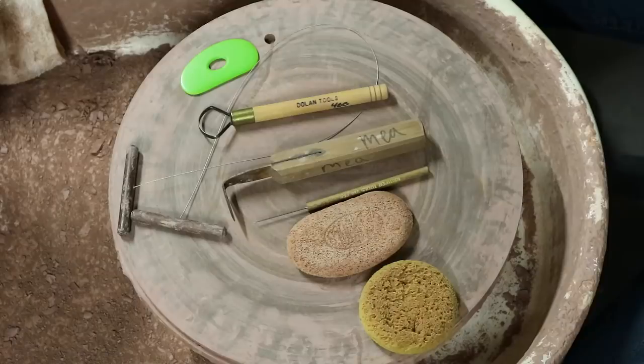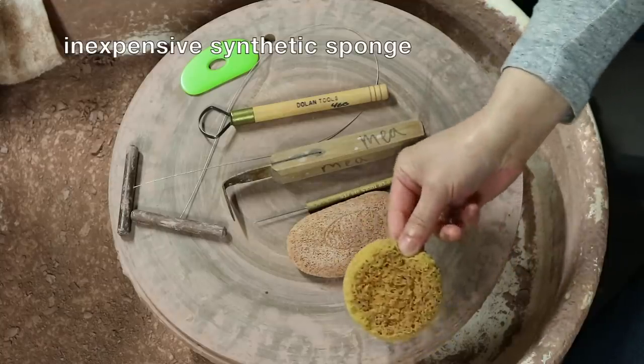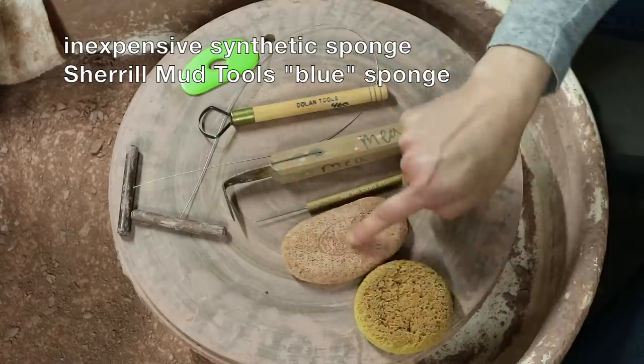Let's get started. These are the tools you'll need. It's a basic project, so you need only basic tools. You need sponges — any kind you like is fine. This is an inexpensive synthetic sponge. This is a Sheryl Mud Tools Blue sponge, and I'll show you when and how I use both of these.